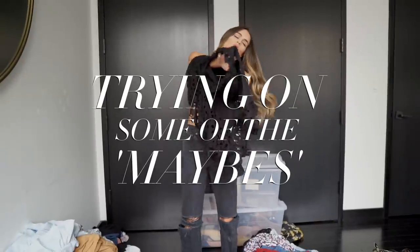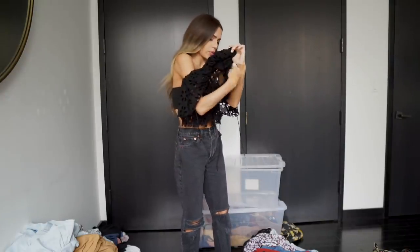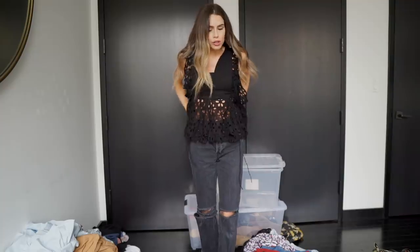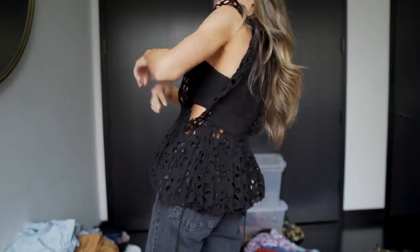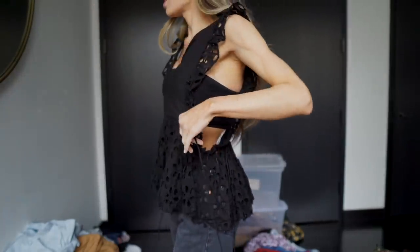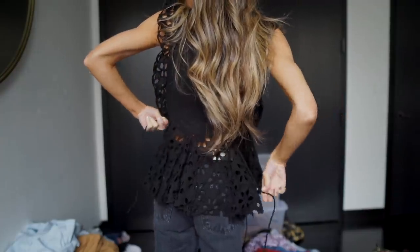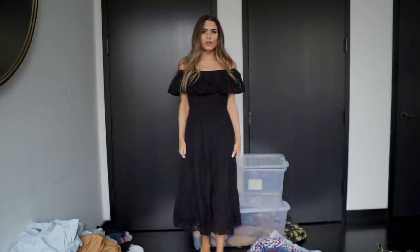When I'm going through my maybe pile, things I look for are: does it fit me properly, is it a trend that has already passed, and will I wear it this year? Do I love it? This little top from Free People — I bought it to wear on a shoot but I can't figure it out, there are strings in random places. I'm putting this dress in the maybe pile because I just didn't think it was very flattering on me.